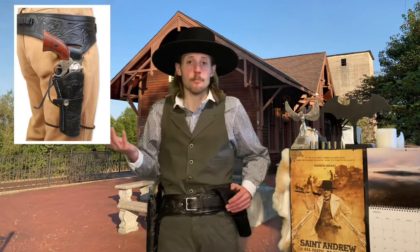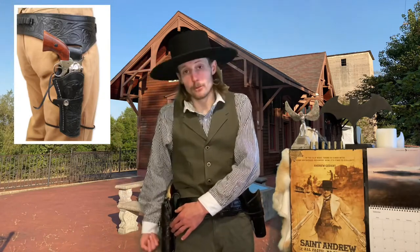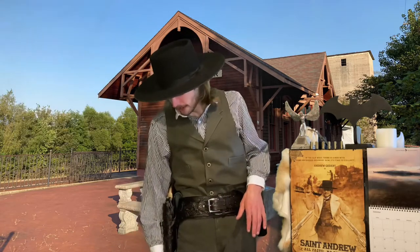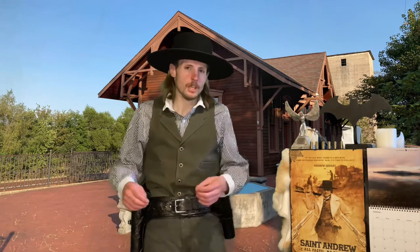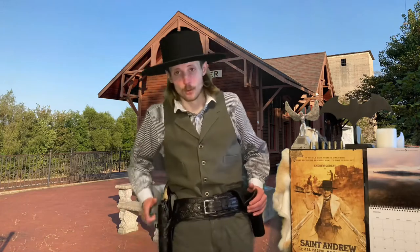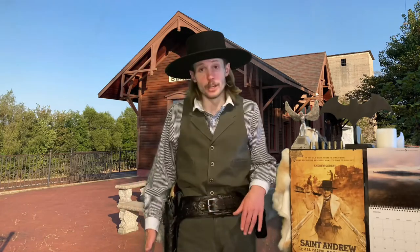A lot of you probably have Buscadero rigs, which is a piece of the holster coming up through a slit in the belt, and your holster hangs about a little above your knee, so to speak, and you tie it around your leg, and it gives you more natural pulling ability, because the pistol is more near your hand and wrist.